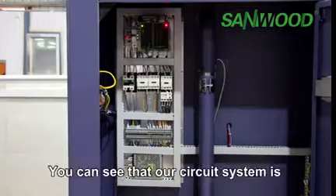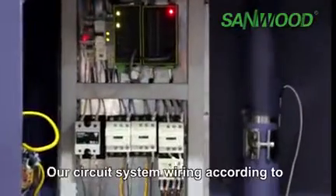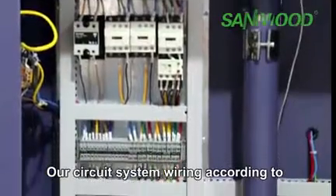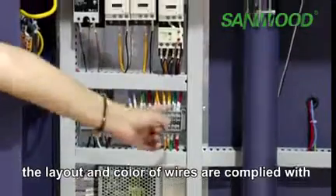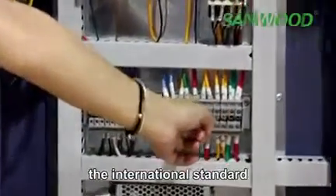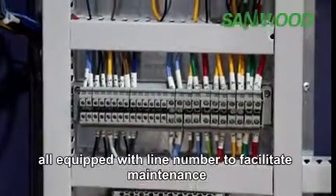You can see that our wiring system is very neat and organized. Our wiring system is arranged according to international standards. The layout and color of the wires are labeled with line numbers to facilitate maintenance.